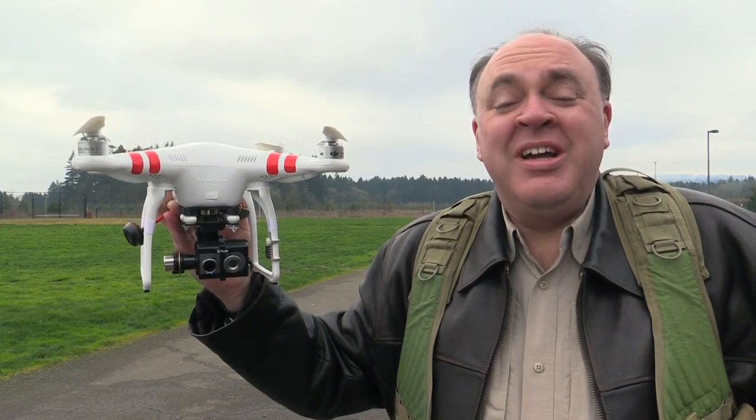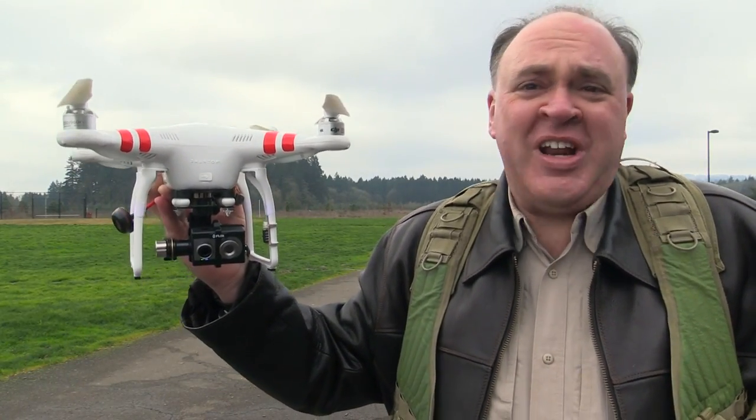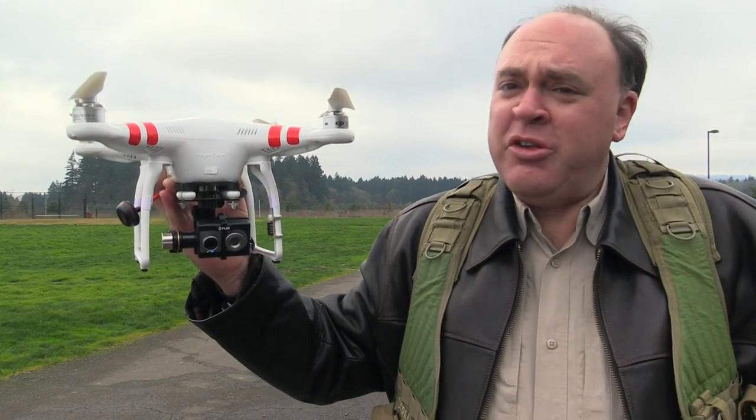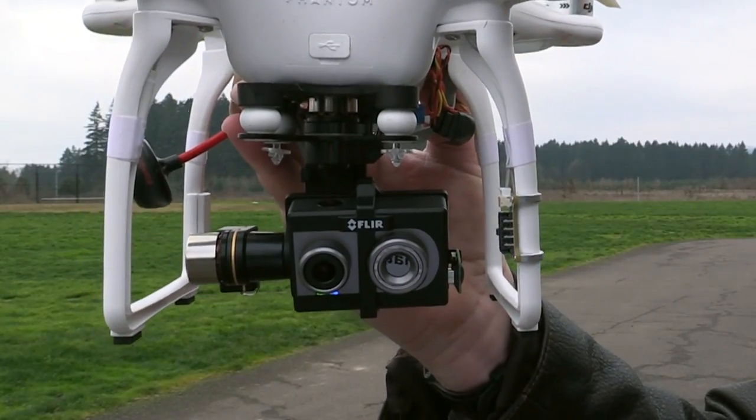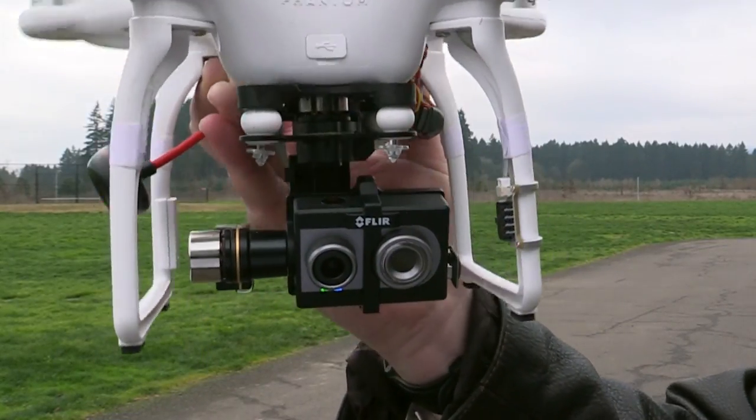We're also a flight test crew, here today to field test the new FLIR DUO, which incorporates both an HD visible light camera, as well as a Lepton thermal sensor, all in a GoPro form factor, so it's compatible with any gimbal that'll accommodate a GoPro.